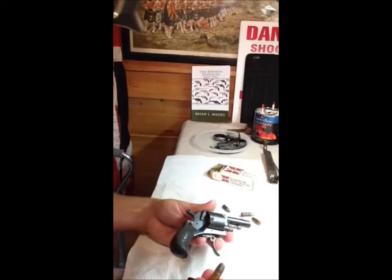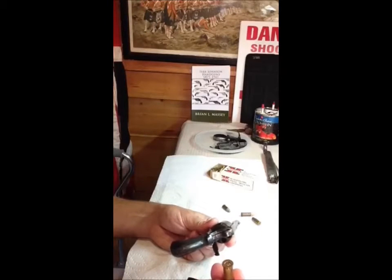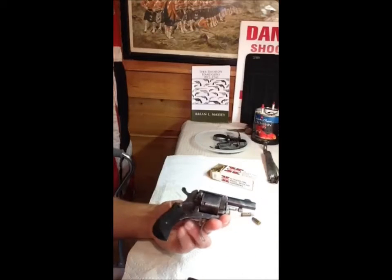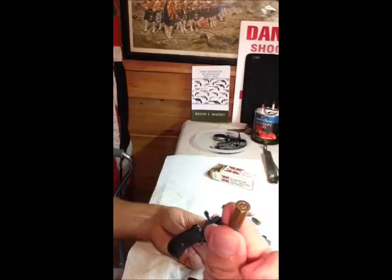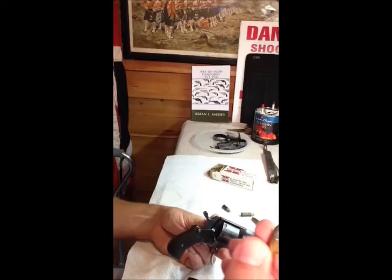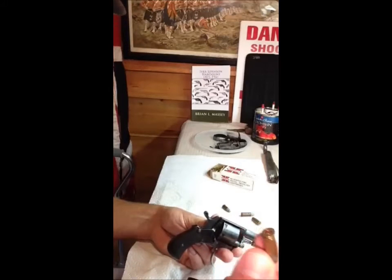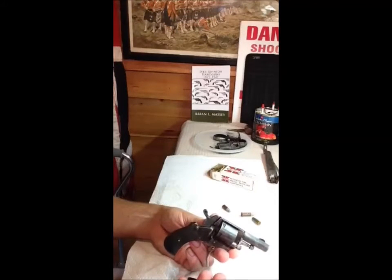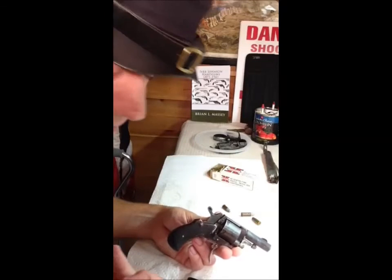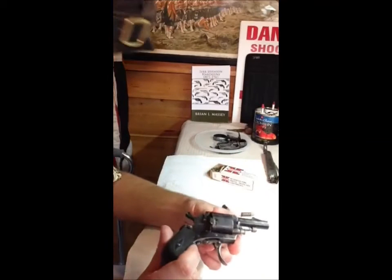I am going to shoot this revolver at some point — I've got to clean it up first. But I'm not going to shoot these factory loads out of it; I'm going to make some of my own. These are black powder guns originally. It would probably be safe to shoot smokeless cartridges out of it, simply because manufacturers know people are going to stick these in old black powder guns and so they load these down. But it's an antique — I don't want to risk damaging the gun or damaging myself. So I will reload some in black powder over the next couple of days and then do a video shooting this gun.